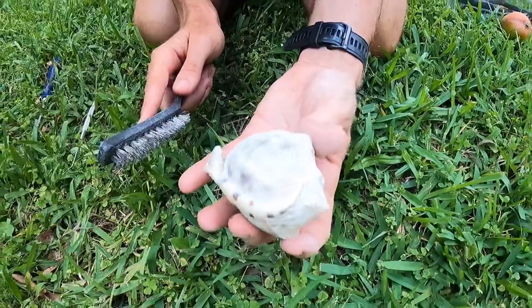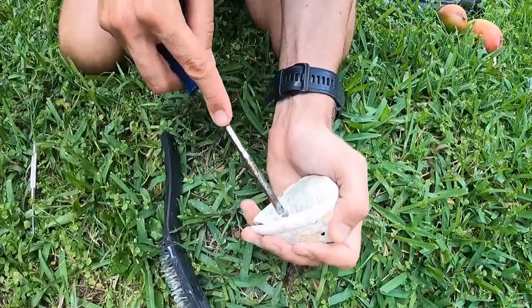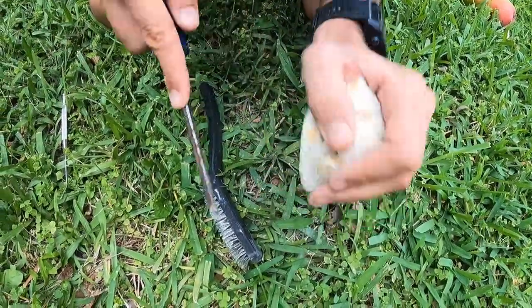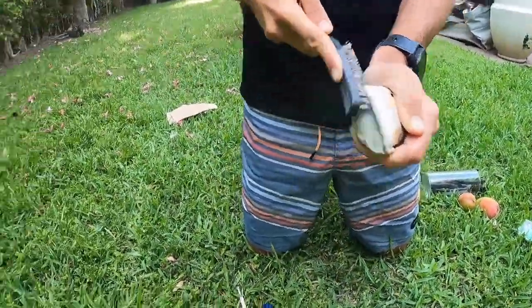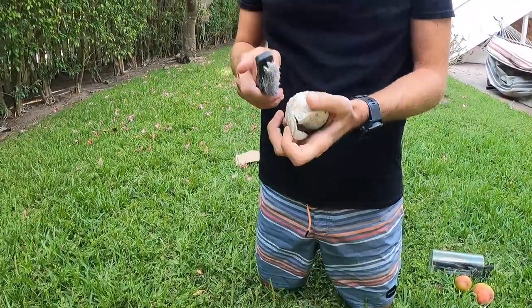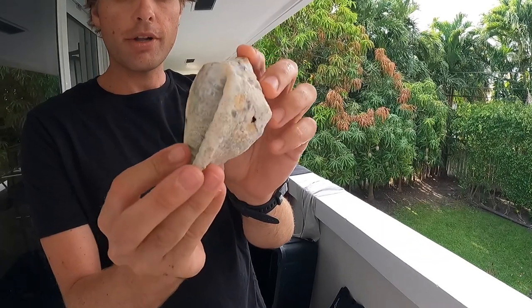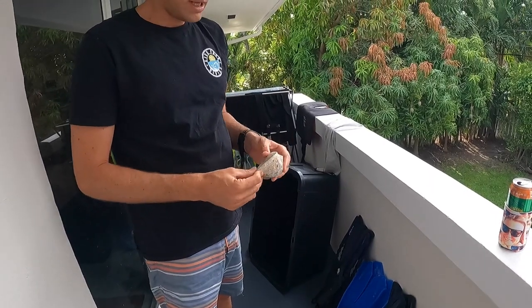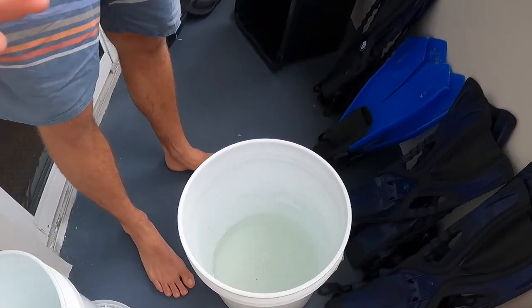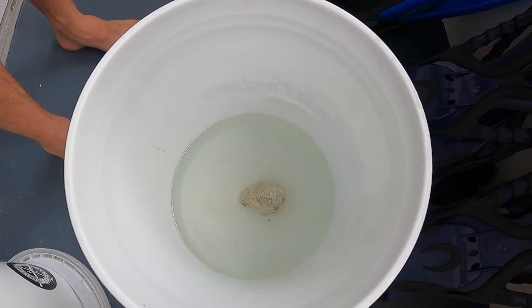You can already start seeing some of the color coming through on it. So we hit this shell with the brush and the picks and we've got some of the gunk off of it, starting to see some color. But what I like to do with stubborn shells like this is leave them in bleach water for a little while. This is a mix — about one part bleach and four parts water.